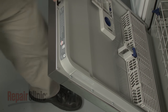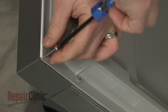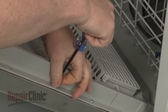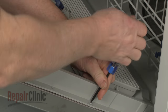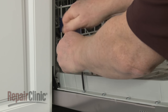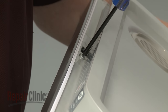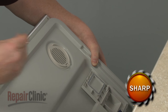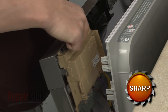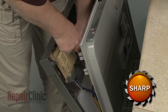Open the dishwasher door and use a T15 Torx bit to unthread all of the screws holding the inner and outer door panels together. Separate the panels and rotate the control board housing retaining latch out of the way. Use a small flathead screwdriver to gently pry back the mounting brackets to release the control board housing.